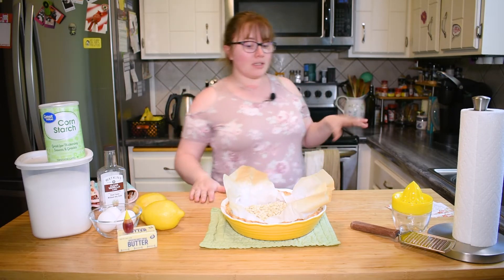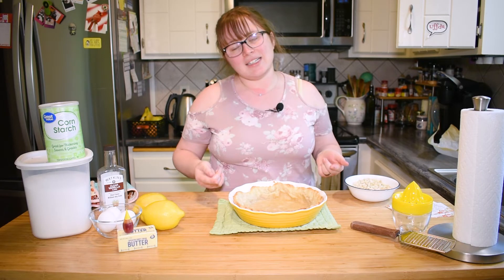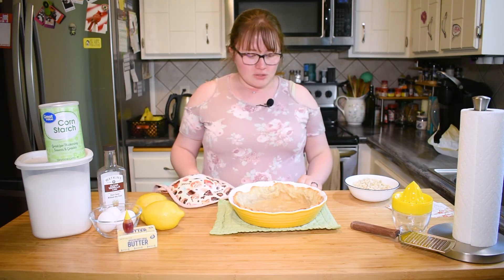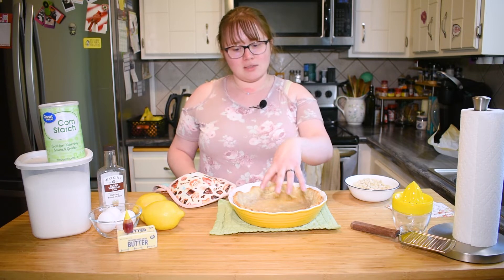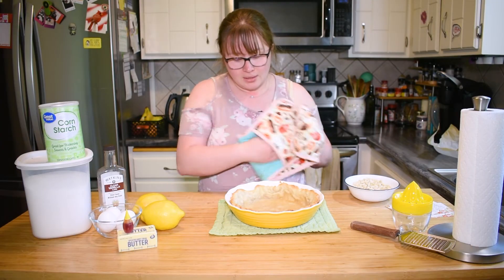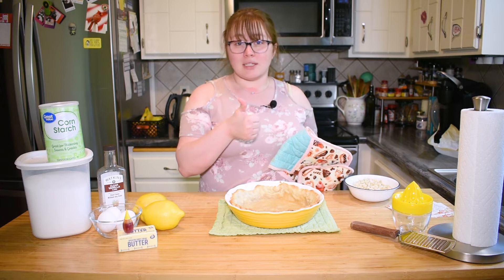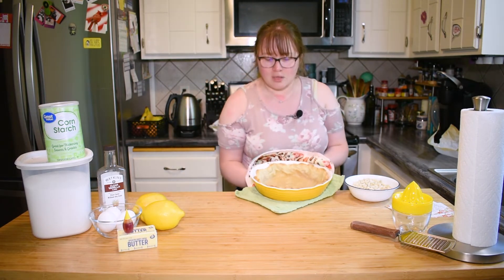Our pie crust is all baked now. The bottom might not be fully baked through but we are going to bake this again in a 400 degree oven later once we get the filling in there. Unfortunately my crust did sag a little — it would have been fine most likely if I had two pounds of beans instead of one. The more you fill up the pie weights against the walls the less likely it is to sag, but there's still enough height where we can fit a decent amount of lemon filling so we're going to keep going.